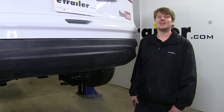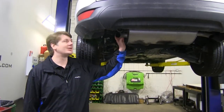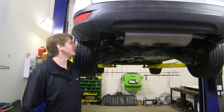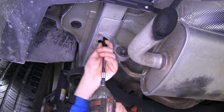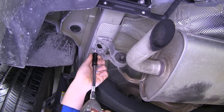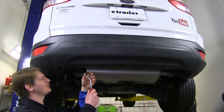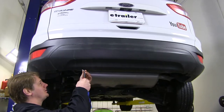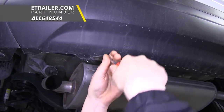Now that we've gone over some of the features, let's show you how to get it installed. To start our installation, we're going to need to make a little room. We're going to drop our exhaust down and get this cover out of our way. We're going to use a 13-millimeter to take our exhaust hangers down, and we'll do this on both sides. To get this cover out of the way, we're just going to remove the pins here at the bottom — there's only two.